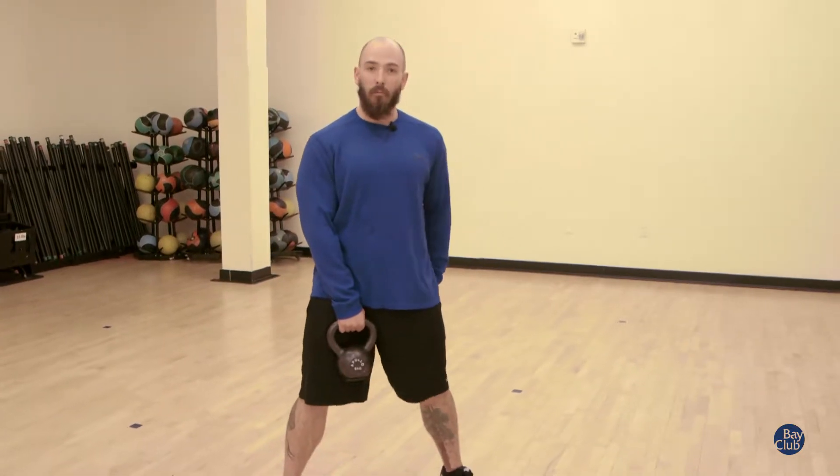Hey guys, my name is Scott Salsgiver. I'm here at Bay Club Marin — I'm one of the personal trainers, and today I'm going to teach you the kettlebell figure eight. It's going to be great for your snowboard season and or your martial arts training. It's going to emphasize core movement and leg movements.